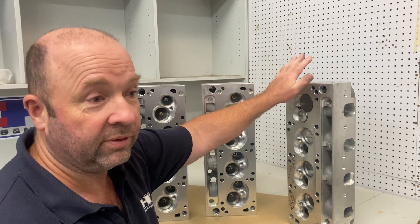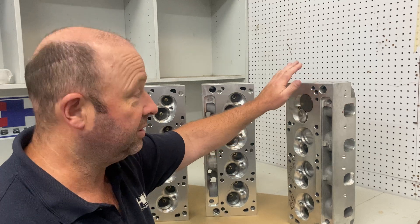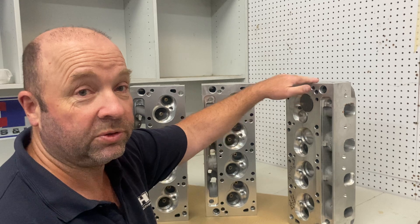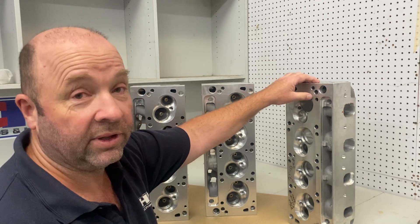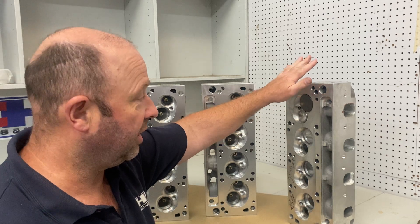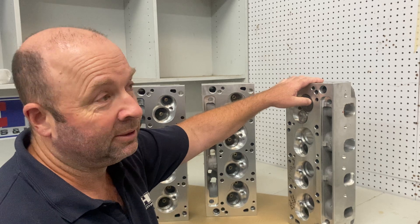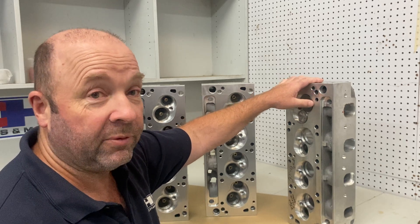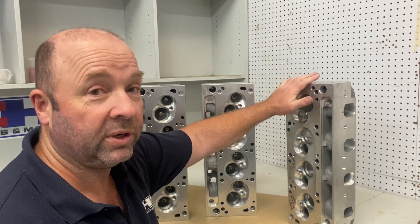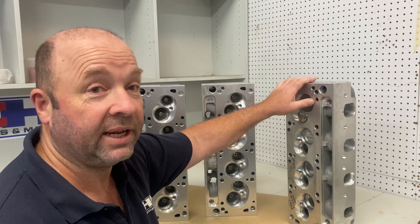In the next couple of videos we're going to show you why. We'll flow test some heads and you can see the significant gains from keeping the short turn long and the valve drop as low as possible. On something like this — a 420 CFM head — you may lose 30 to 40 CFM of airflow by going to a bigger chamber. It's the same port, same everything — all we've done is push the chamber deeper into the head, and that's the effect.